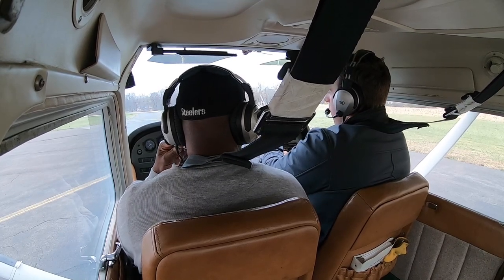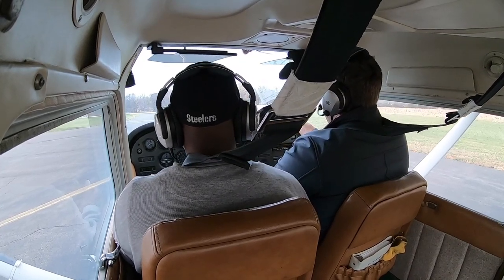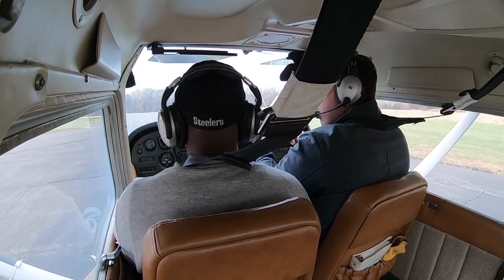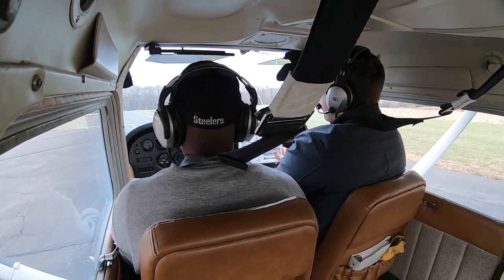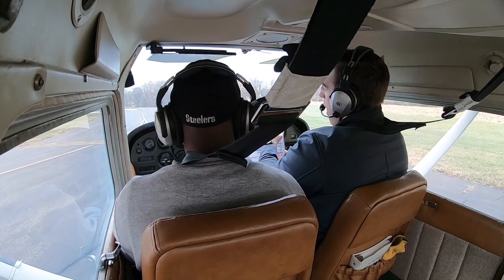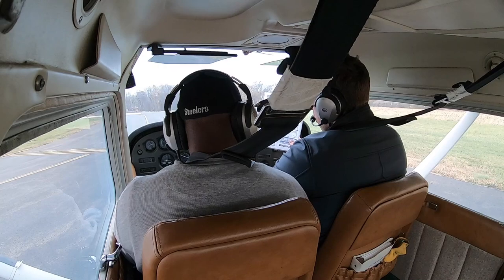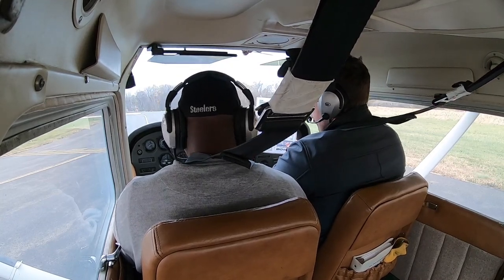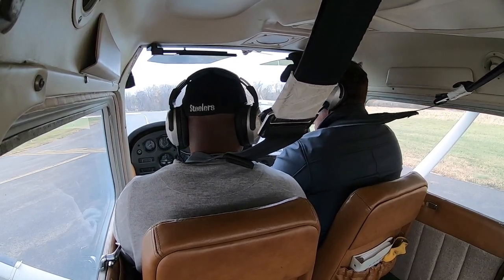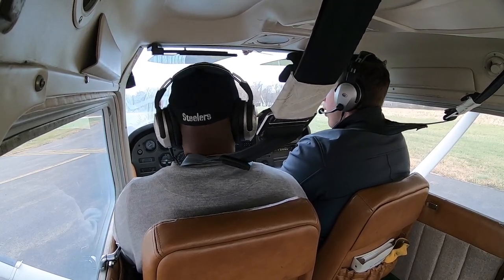Line-up checklist: we pull up to the hold-short line. The solid line you don't want to cross without stopping; the dash line you can cross. Carb heat is off, transponder is on altitude mode, exterior lights — strobes on. We don't need nav lights or pitot heat. Now we're ready to go. I'll make a radio call and we're going to take off.